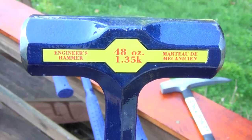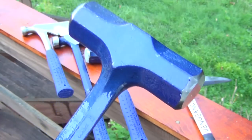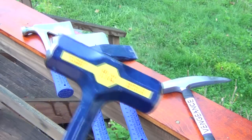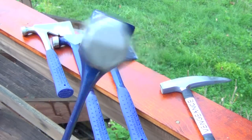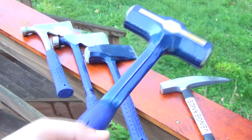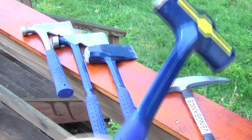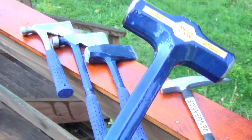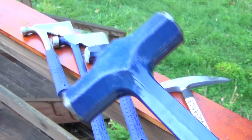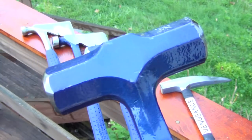This is the 48-ounce Engineer's Hammer. This is very heavy as well, though it's not quite as heavy as the splitter and also not as top heavy. So it would be a little bit faster as an anti-zombie bludgeon. But again, I think a lot of the use of this would be more of a two-handed implement. Talking mini sledgehammer.